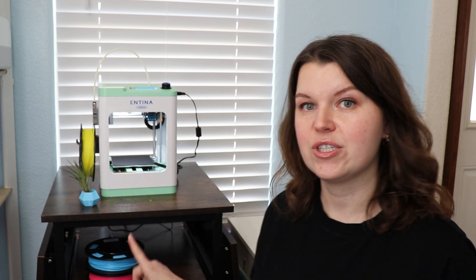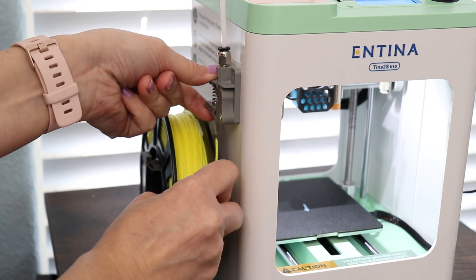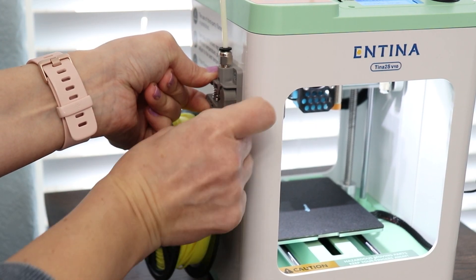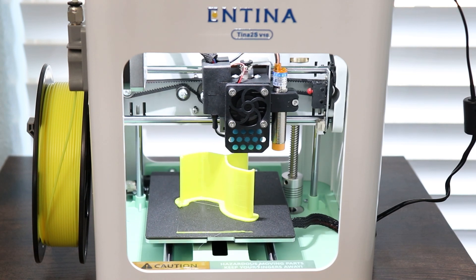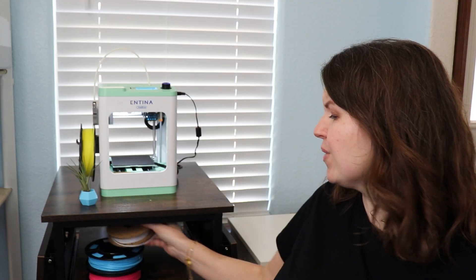The way a 3D printer works is really straightforward. You get these rolls of filament — one actually came with the machine, and I purchased some other colors as well. The filament goes on the side, is fed through a tube, and comes out through a nozzle that heats up and extrudes the filament down into a specific shape to make whatever you want. It's a really straightforward process.